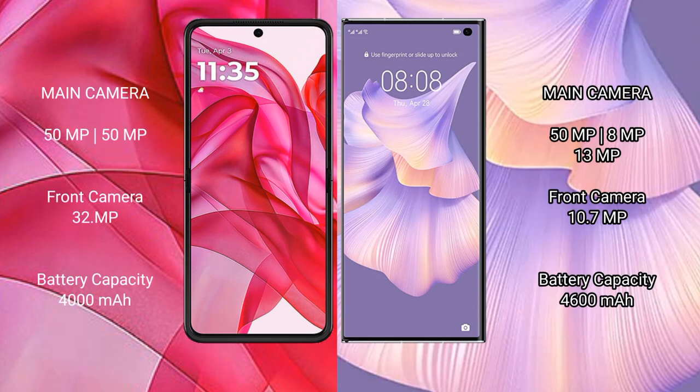Motorola Razr 50 Ultra features a dual rear camera setup and a 32MP front camera. It has a 4000mAh battery with 45W fast charging support. Huawei Mate XS2 has a 4600mAh battery with 66W fast charging support.